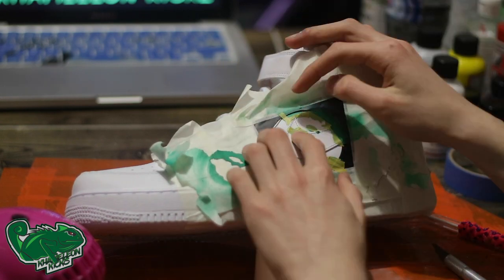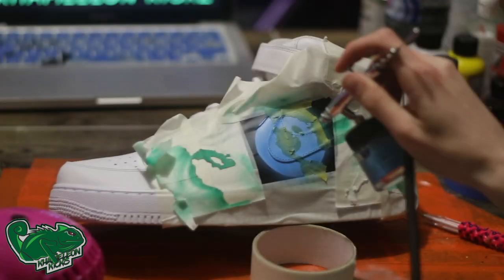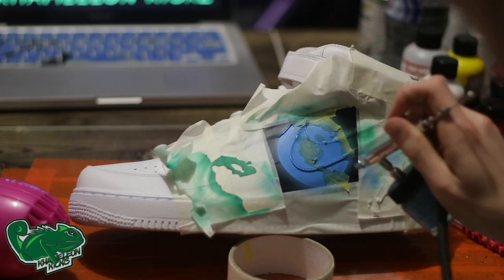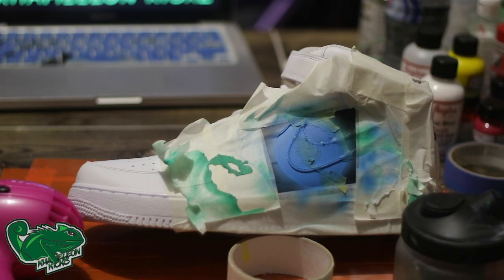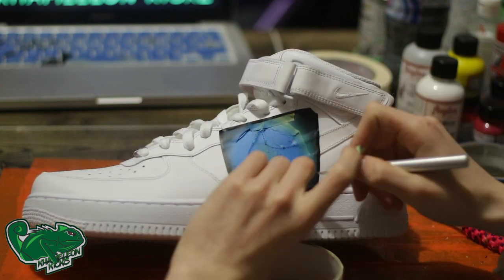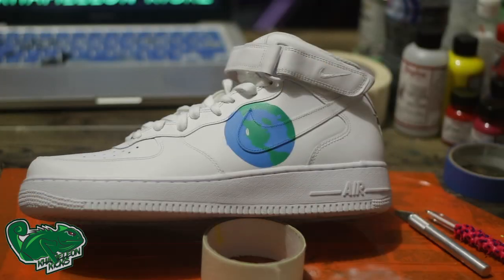Once it's been taped up, we hit it with the blue, dry it in between to get a nice coverage, and then we'll go in with a hand brush and detail up any areas that we missed out on. I like to airbrush because it gives a nice, smoother surface, as you can see. And then we go back in and we do the smiley face.